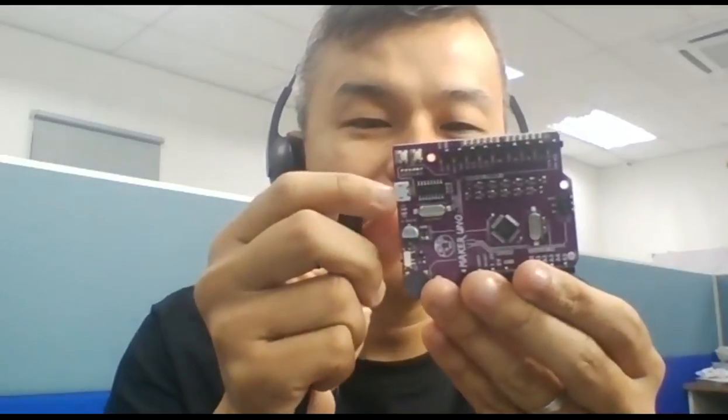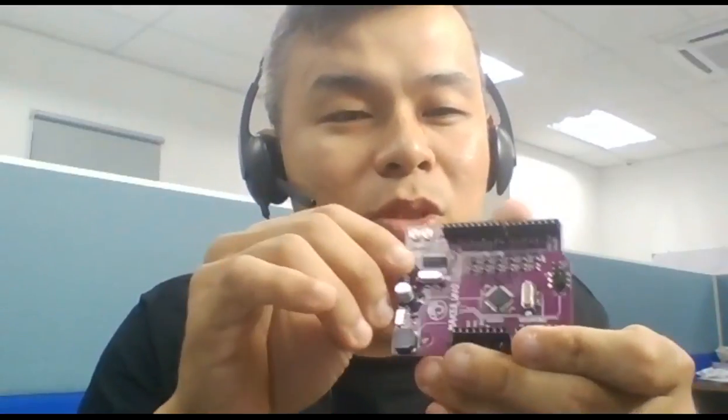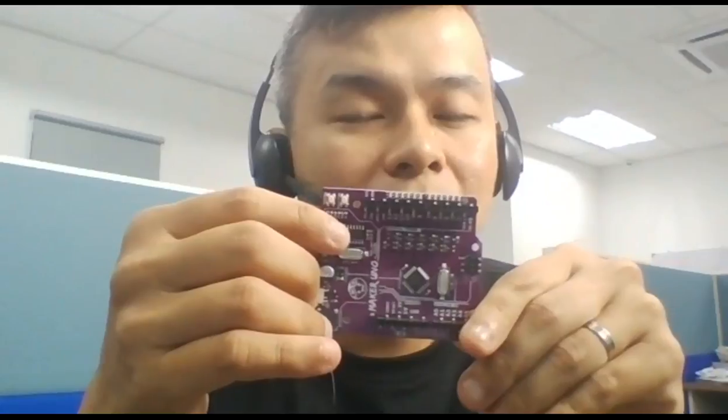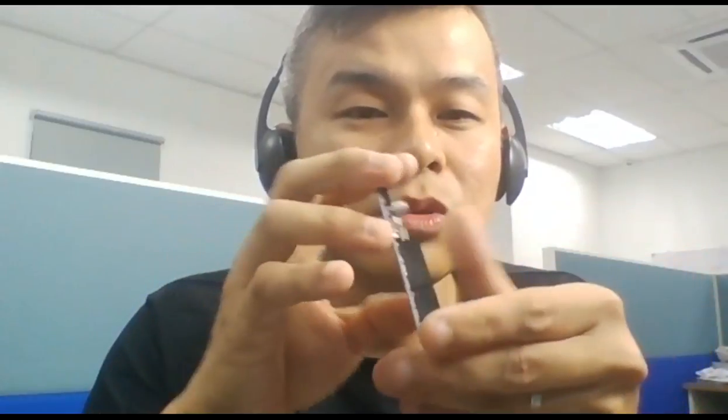And of course we changed the USB from B type to micro-B. That's so useful — it's very common because Android phones use micro-B, power banks use micro-B, you can actually power it with a power bank, and a lot of adapters use micro-B. Raspberry Pi also uses micro-B. To keep it low cost, we changed the USB-to-serial IC — we use the CH340G. And if you notice, we use all SMD components, so the machine will do the work, there will be no manual work. Of course, we test every single board before we ship.